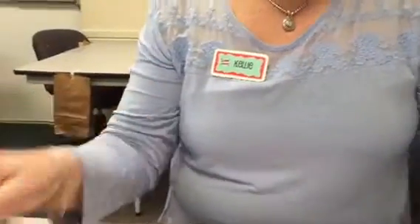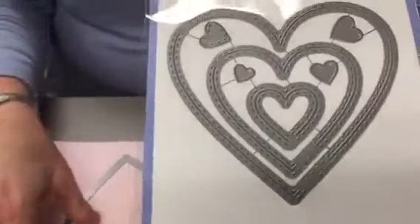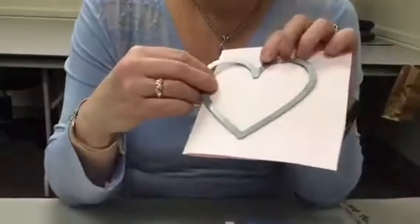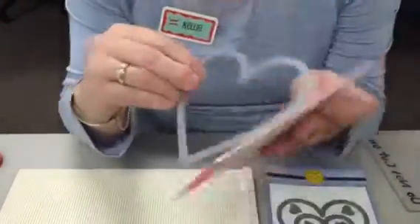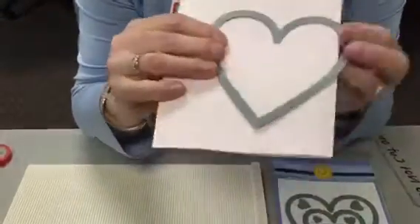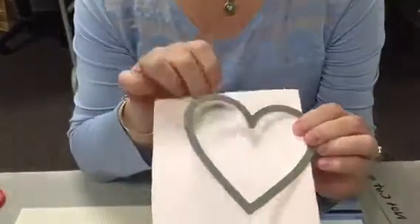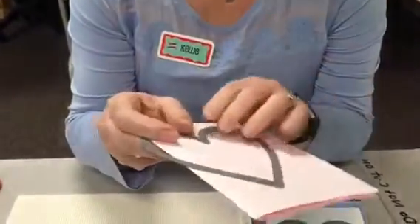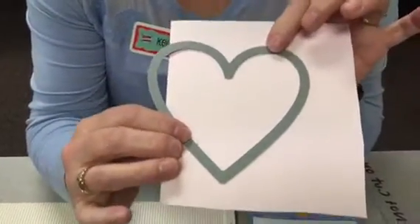This is a stitched heart die that we're using from Sunny Studio, which has three different sizes of hearts and we're going to use the large one. We have our paper that's already scored and ready to go and creased. Here's the trick with the heart — this is a stitched die, so instead of doing it like this, the stitches are going to show on the top. That means your card is going to open like this. With a stitch die, you want to make sure that you overlap it on the left edge of the die with the stitches faced.